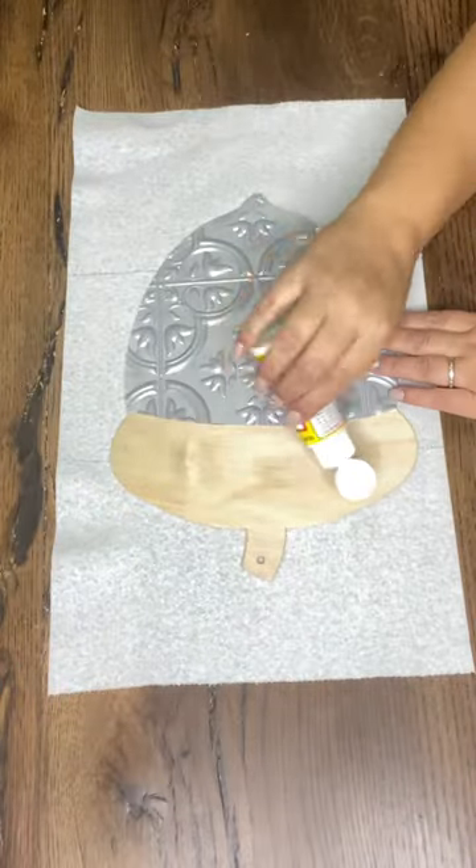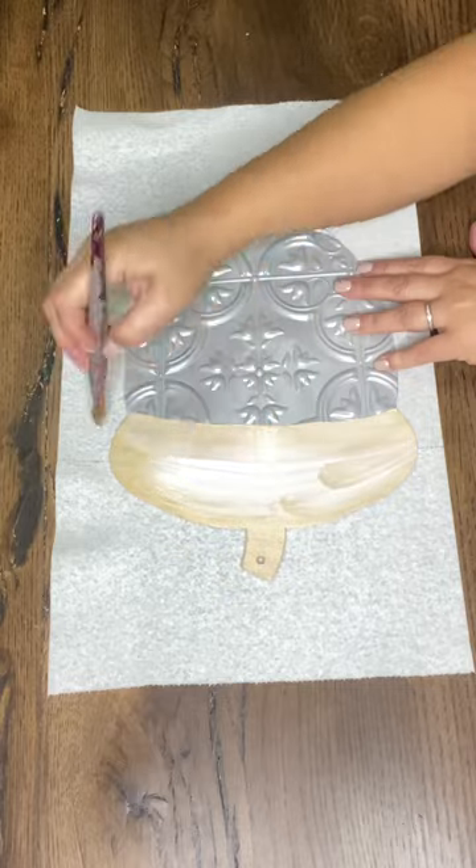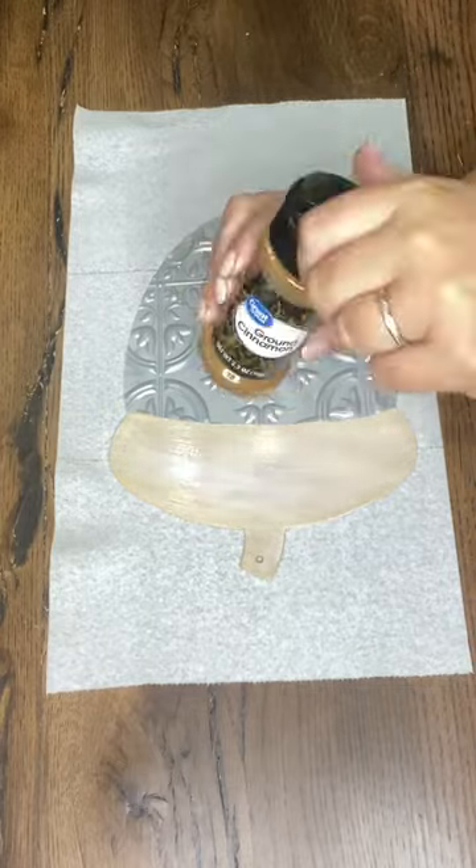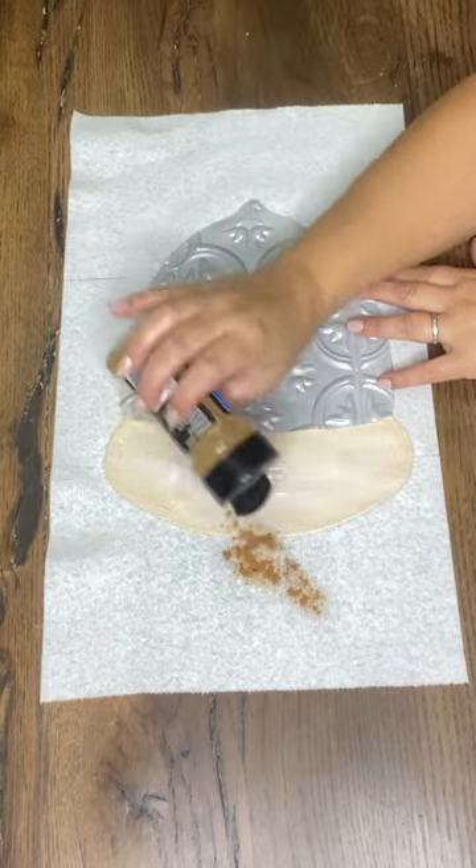Once we get that hot glued on there I made sure the edges were down, and then I'm just going to start giving it a really cool and unique paint finish which is going to have some different layers to it, and then we'll embellish lastly.